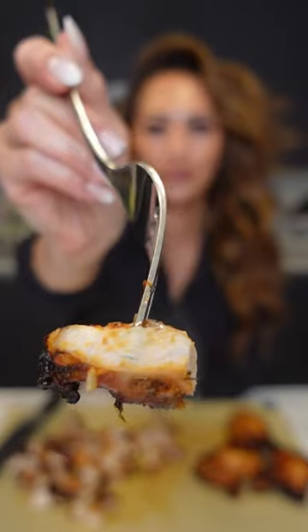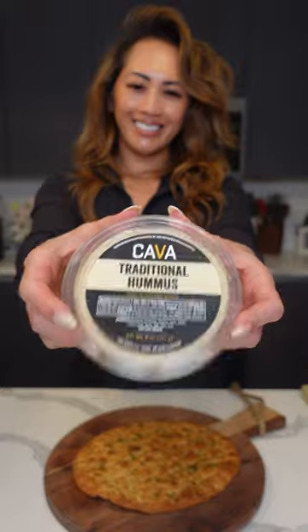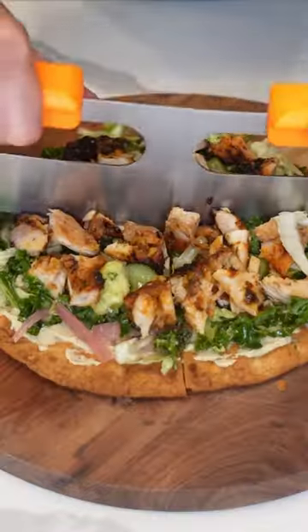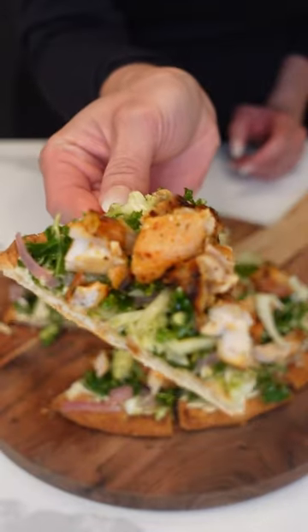Now we're going to spread some hummus on toasted pita, add your favorite salad, and top with the harissa chicken. Cut into triangles like pizza slices — it's so good!